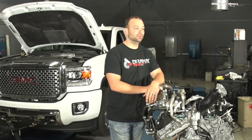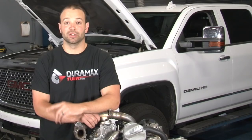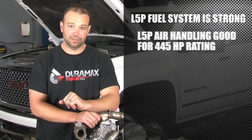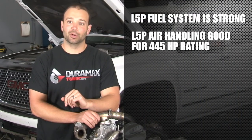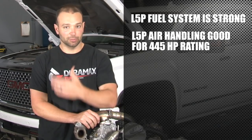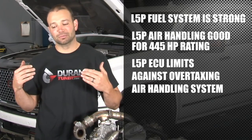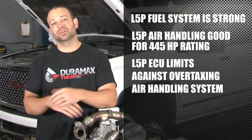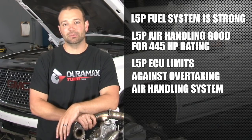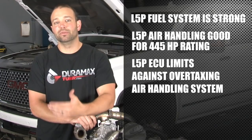One of the things that became evident fairly early on is that the fuel system on this truck is strong. The air handling on this truck is appropriate for the 440 to 445 horsepower rating. As you start to really push on this truck, there are a lot of controls in the ECU that are there to make sure that you do not overtax the air handling system — meaning run the turbocharger past its efficiency range and start moving hot air.